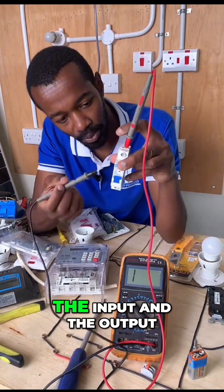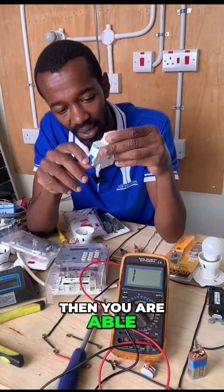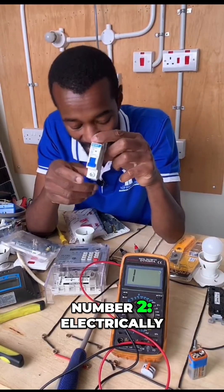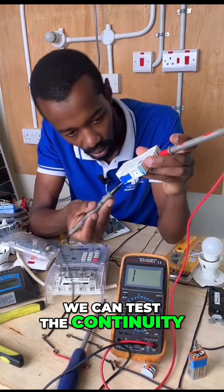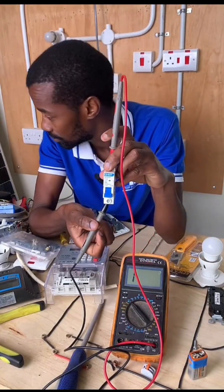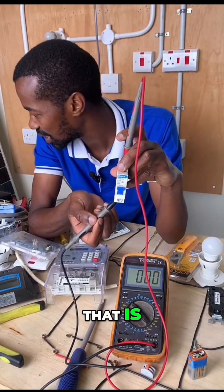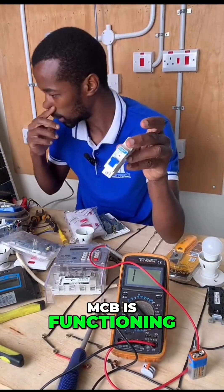You test the input and the output and find that there is continuity. Once you do that, you are able to tell that indeed this MCB is working mechanically — you can see it is turning up and down mechanically. Number two, electrically it is functioning because we can test the continuity. At the off position we still get a one or infinity, and then when we switch it on or lift it up and test, there is that continuity. So that is how we determine that indeed this MCB is functioning.